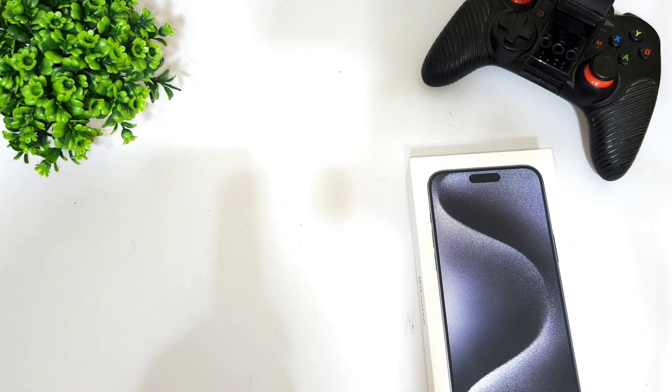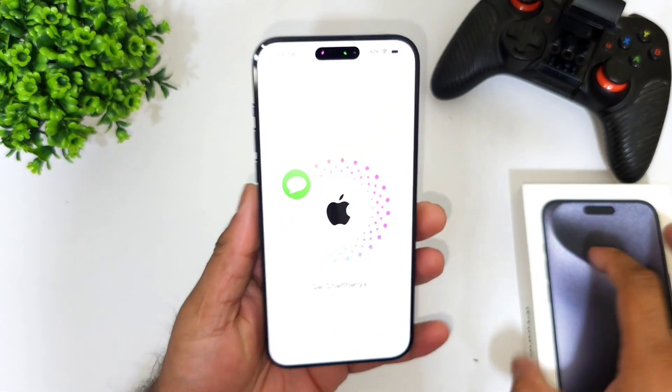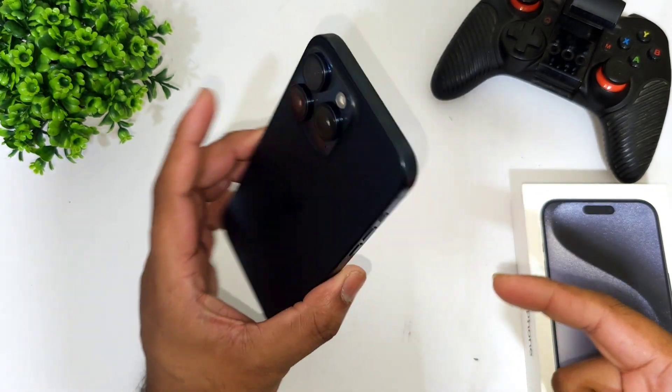Let me click through the setup and set up Face ID. I'm trying to set up Face ID first while the setup process is going on and I'm logging into the iPhone 15 Pro Max.